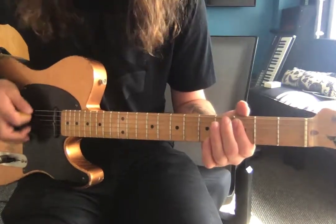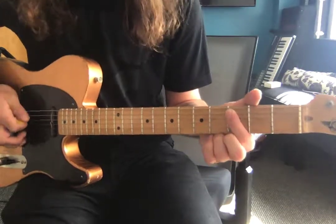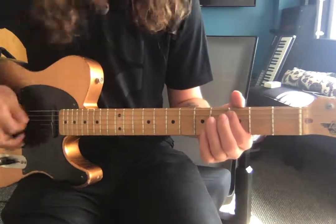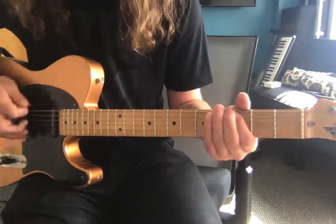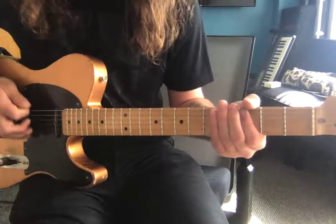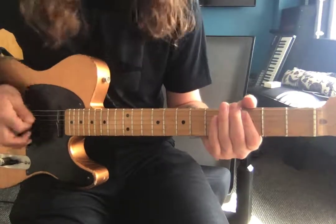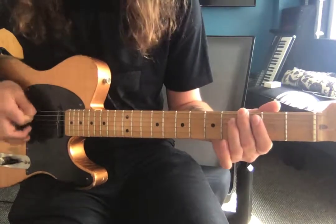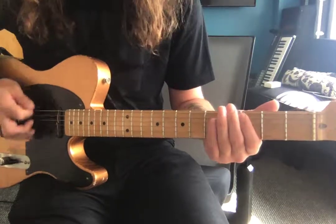So this is somewhere in the first verse — we're staying on the C. Here's the chorus. We're staying on the C, then we'll change to this G, then back to the C. Here's the G, then back to the C.